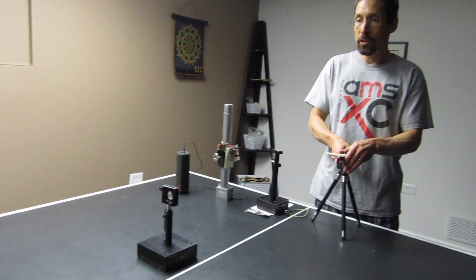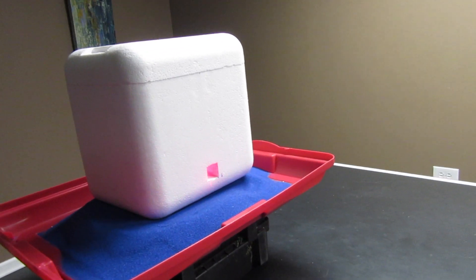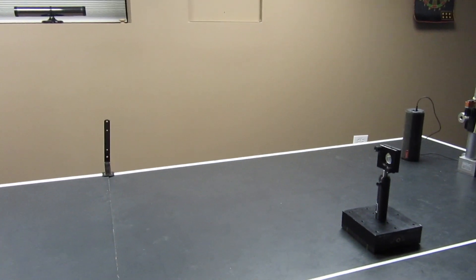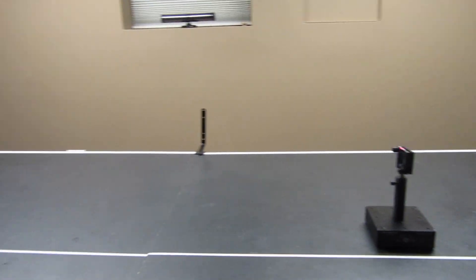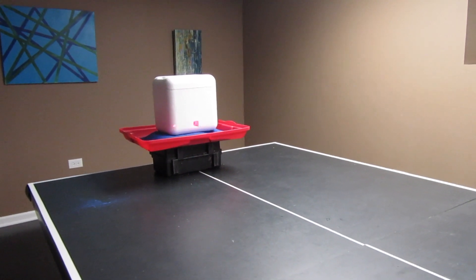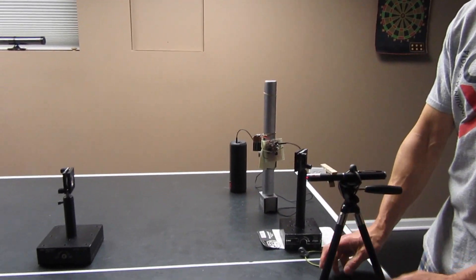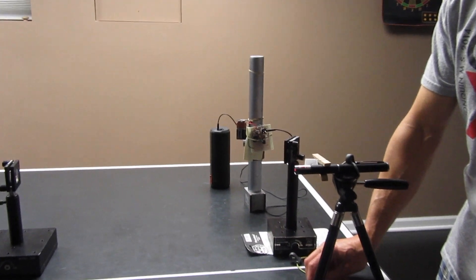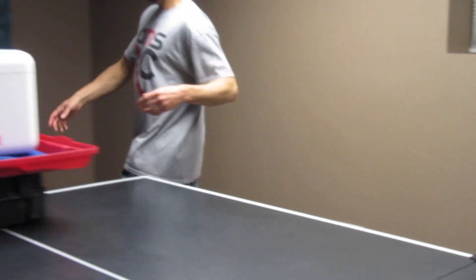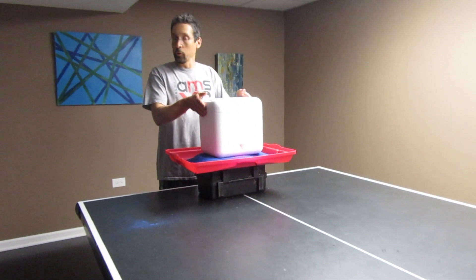Today we have the laser bouncing off of this little plate glass window that's embedded inside this box. Inside the box we're going to have an iPhone playing some music. The music is going to cause the glass to vibrate, and that's going to cause the laser beam to be modulated spatially by the music, by the vibrating window. We're going to pick up that vibration using a photo receiver.